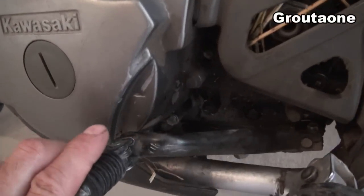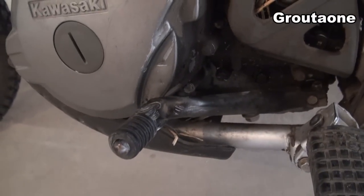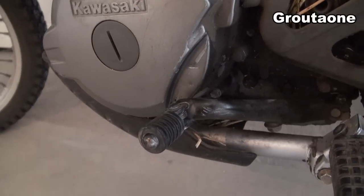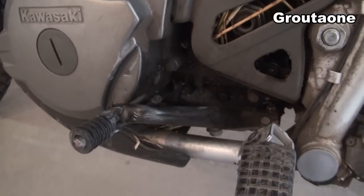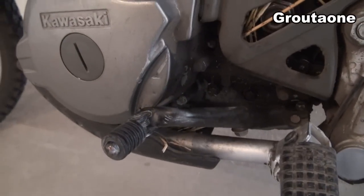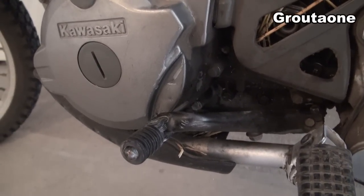Really an ideal fix would be to TIG weld this a little bit, but I don't have a TIG welder. Maybe some JB Weld would be the next step, but I'm just gonna do a really quick one. I'm gonna clean it with some brake cleaner, then put some silicone on there, leave it sit overnight, and we'll call it fixed.